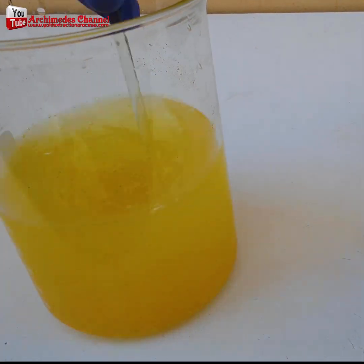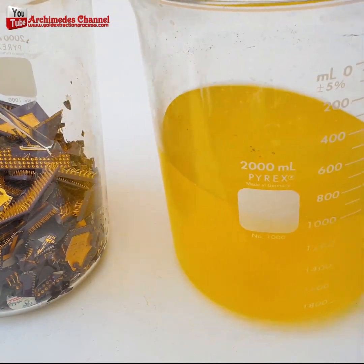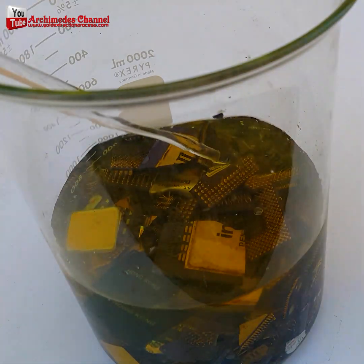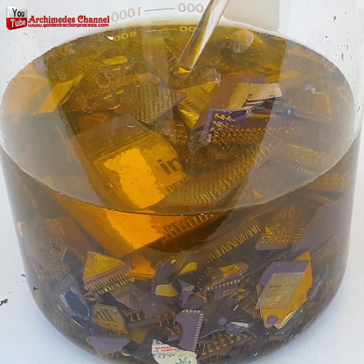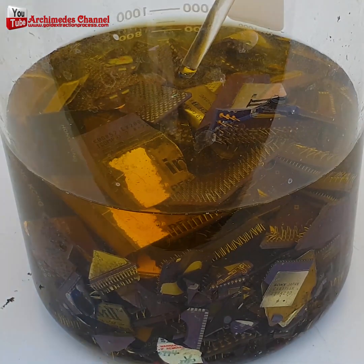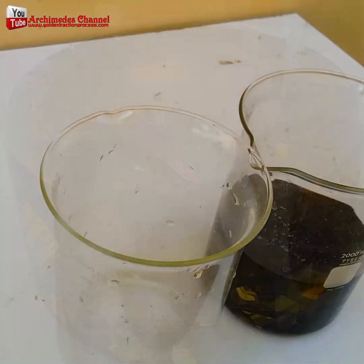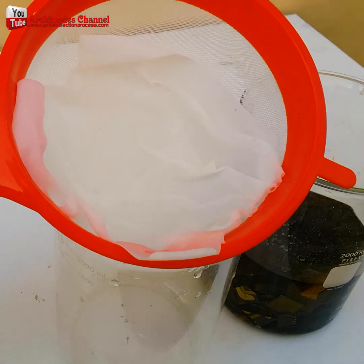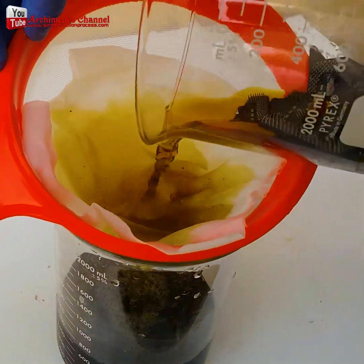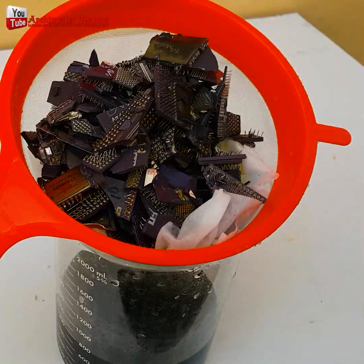This gentleman is using gold stripping to remove the gold from those pins into a solution. He uses that gold stripping for pile after pile of those pins until he has enough to strain through. All that black liquid that pours through and is rinsed down contains tiny particulate gold.